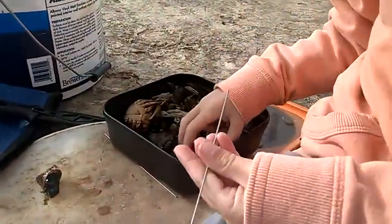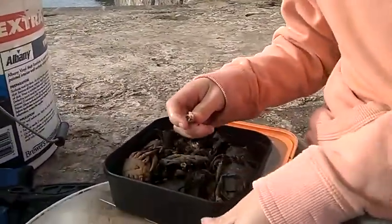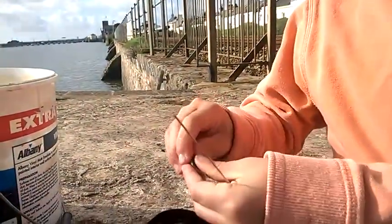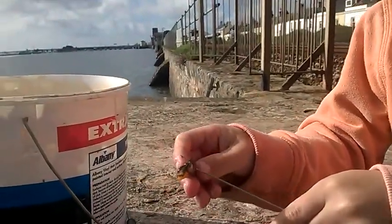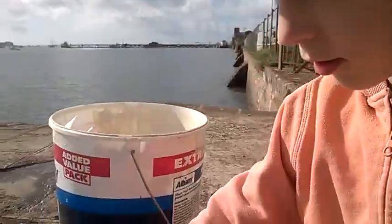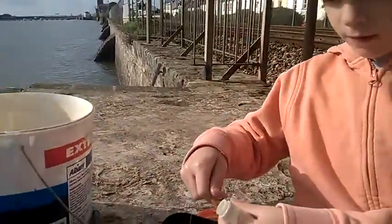So this is how I am going to do this. I know my dad has already cast but I am going to show you how to rig up a crab. You pull its leg off, then you pull this claw bit off and get that — this is the bit you want, right there. Then you get some bait elastic, tie it up, and just wrap around with it.